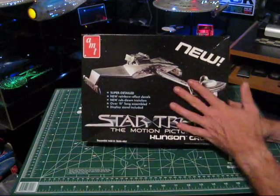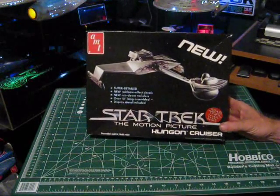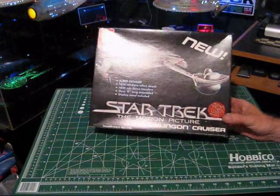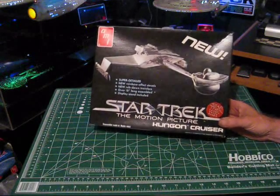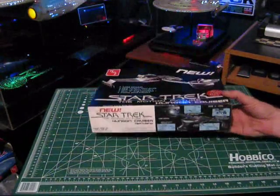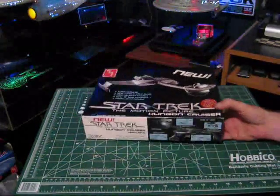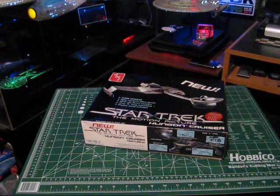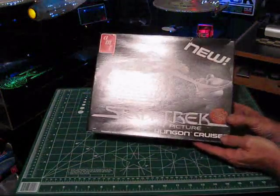If you're a collector who likes the original boxes, that's something to consider. I've had this particular kit for about 15 years and never got around to building it. I did build the later Kronos One version and made a few modifications to make it a bit more accurate. Anyway, I hope you enjoyed this video — it's always fun to go back and look at these classic kits. We'll be doing quite a few more reviews with a whole stack of older models, so until next time, happy modeling!